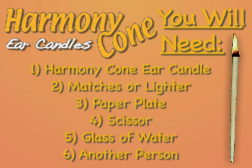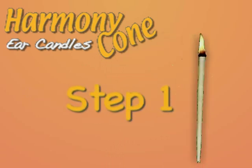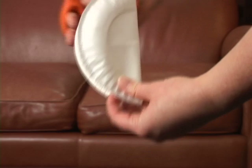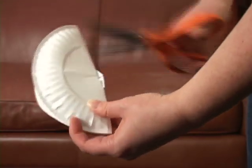The Harmony Cone ear candle is simple and easy to use. Let us show you how. Cut a cross in the center of a paper plate. The cross should be big enough to snugly fit the small end of the candle.